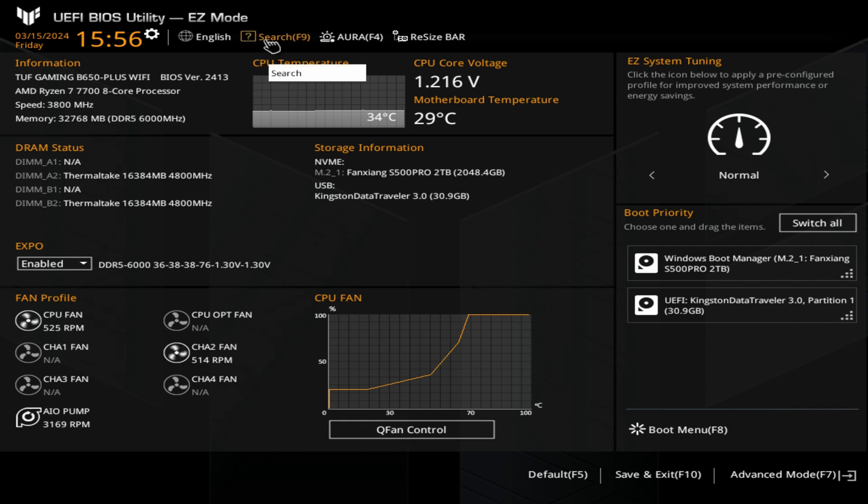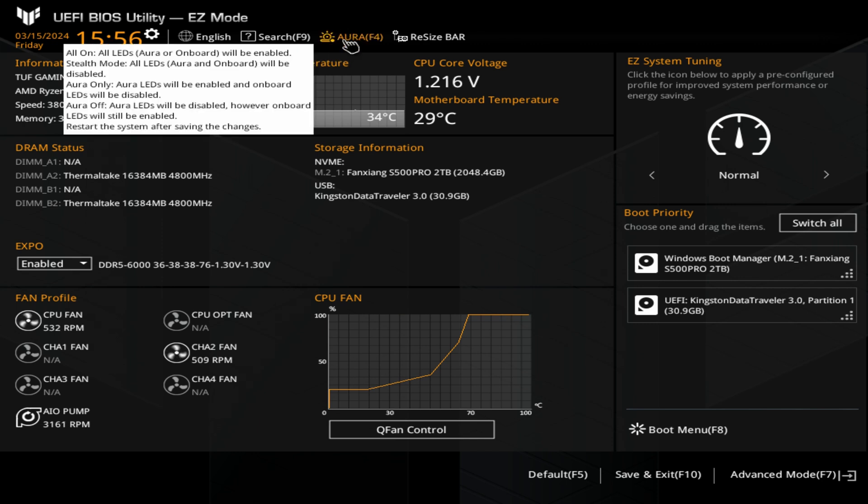I'll try and put some timestamps in the video description to make it a little bit easier to find things, especially some of those key things such as Expo, overclocking settings, and possibly how to turn off RGB should you need it. That's pretty easy because you can just use the F4 button — it gives you a description of what each one will do, so you can turn all your LEDs on or off.